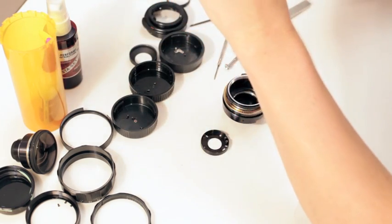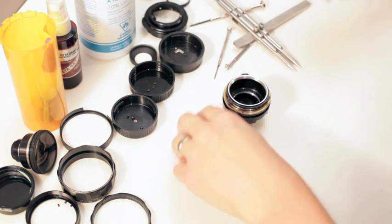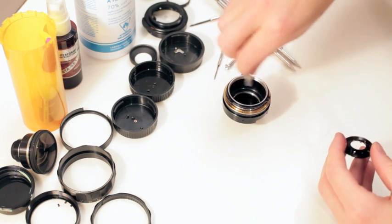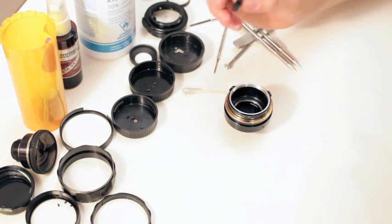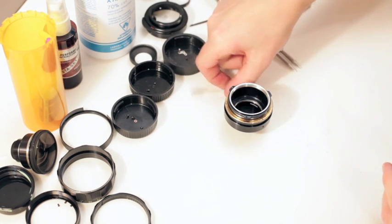We're just using 70% alcohol. I'm going to swab the entire thing and do the inner rim as well. I'll stop the video and come back. Okay, I've gone ahead and wiped it all out in there.